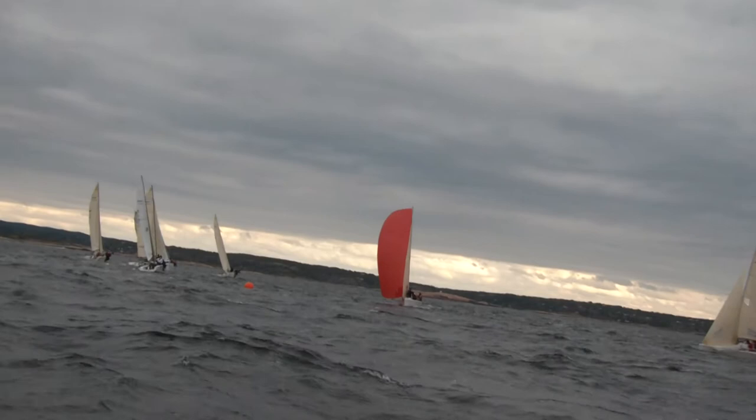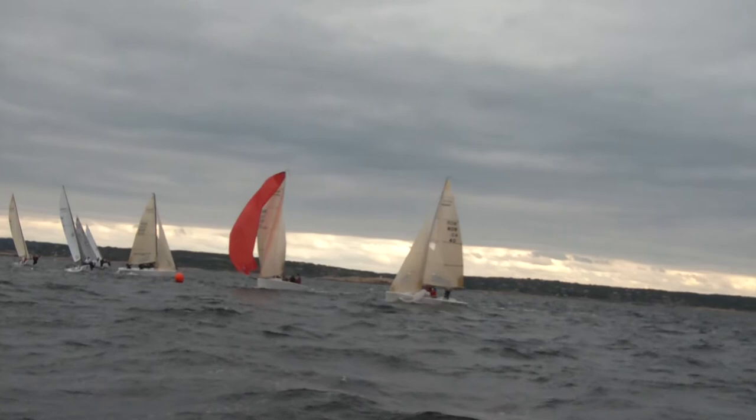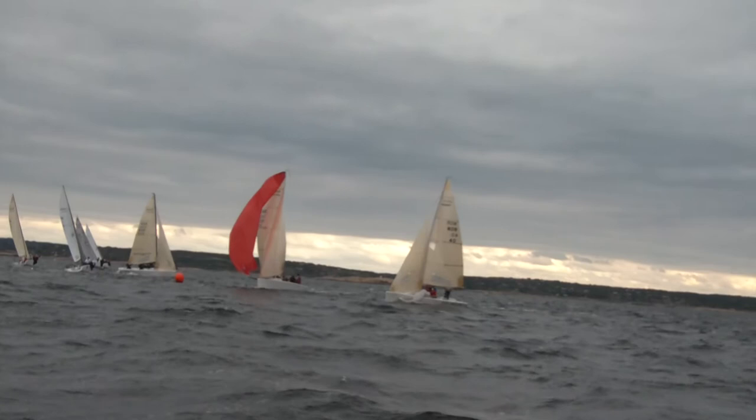Downwind. It's all inverted. This is quite a late drop too. You need to understand that with a three boat-length circle you should be dropping the spinnaker at three boat lengths.